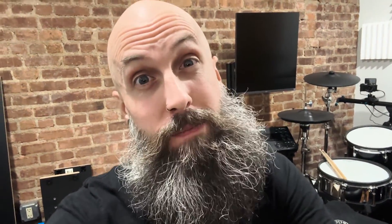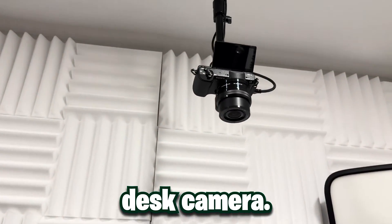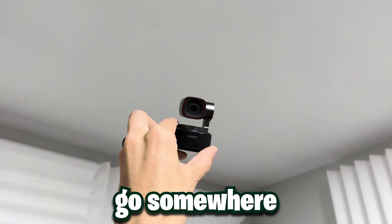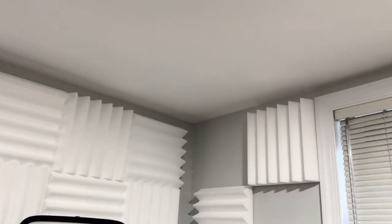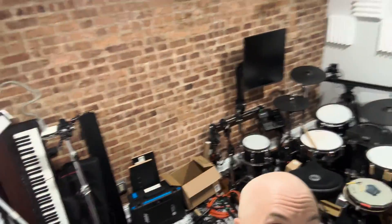The Tiny 2 is going to be my eye in the sky. Here's where I'm going to mount it — you're looking at my desk right now, and there's a coiled cable up here that's going to be for the Tiny 2. It's going to go up in the corner to get a top-down view of the entire studio. The OBSBOT will have a view like this and be able to turn around and get the entire room in frame. It's going to be awesome.